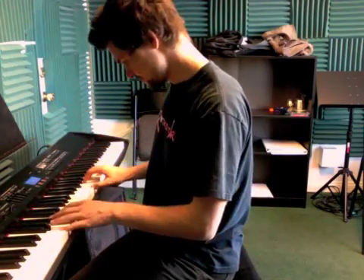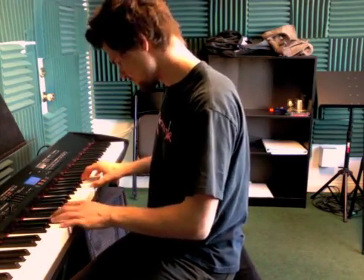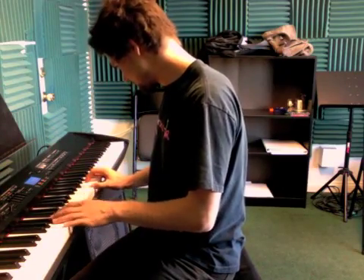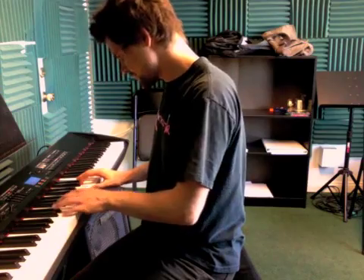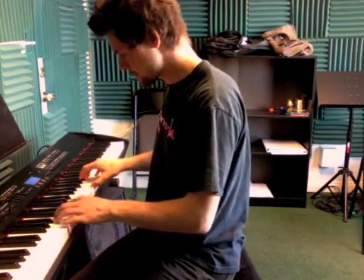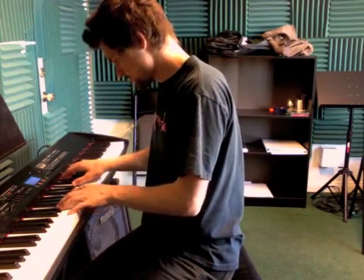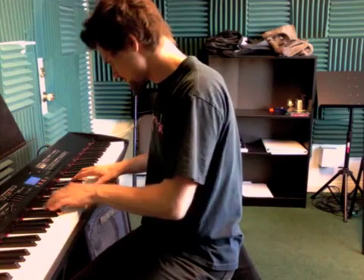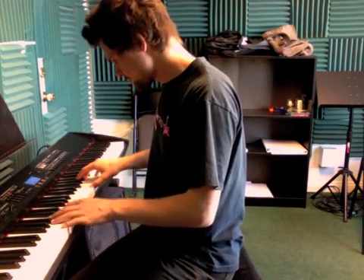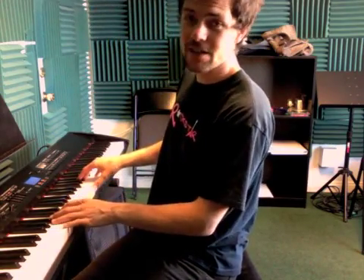Okay, now I'm gonna play for you the whole thing, how it's gonna sound with hands together. Then it repeats back to the beginning. Okay, so practice that and we'll see you next time.